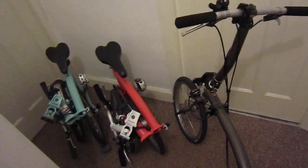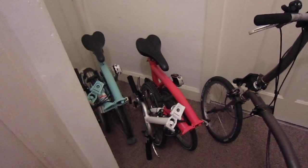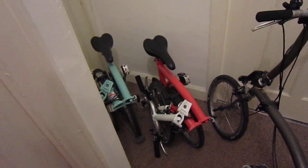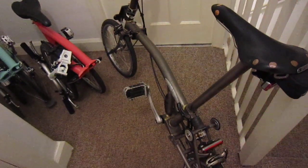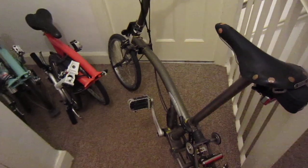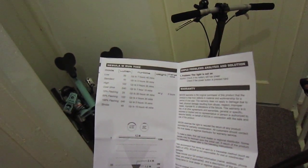It says that the cold temperature will influence the battery's durability, making it up to 30% less. So in low mode it takes seven hours running time. Standard, three hours. High, two hours 25 minutes.